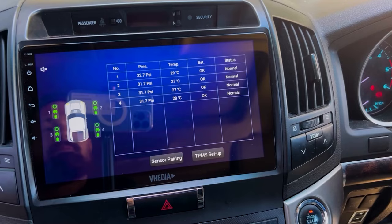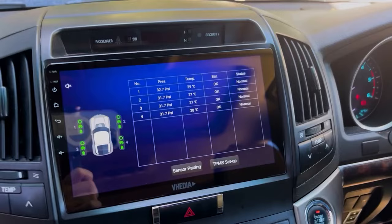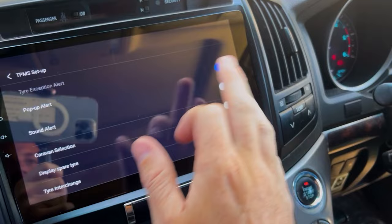Once all sensors are on, you can see all pressures and temperatures coming in. Go for a drive and monitor over the next few days to confirm everything is working. That covers the car setup. Now go into TPMS setup in the app.